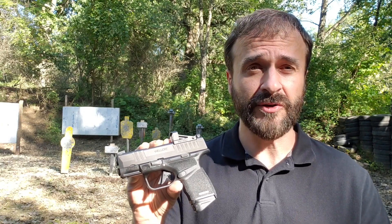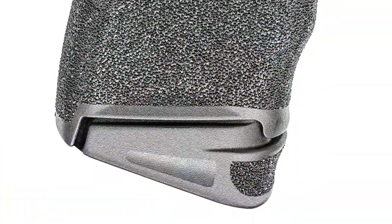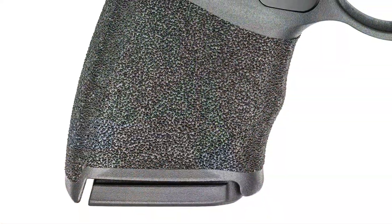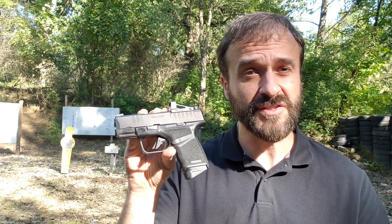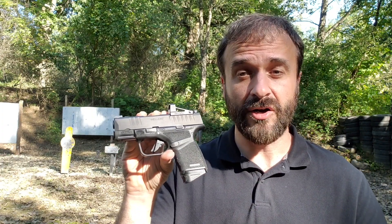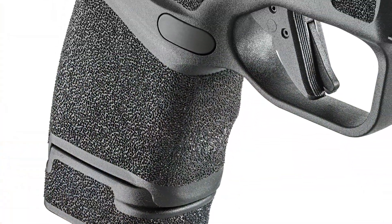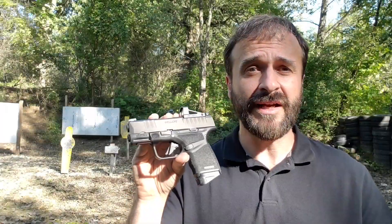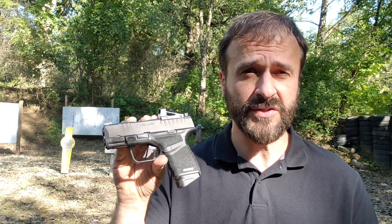This is a 9mm with an 11-plus-1 capacity in the flush-fitting magazine. You'll see that it has the finger extension floor plate on. It also comes with a flat floor plate for swapping out for even more compact dimensions. In addition to this magazine, it also comes with an extended 13-round magazine, so you get a 13-plus-1 capacity on that. Basically what we're looking at is a 9mm with an 11-plus-1 capacity that weighs around 18 ounces.